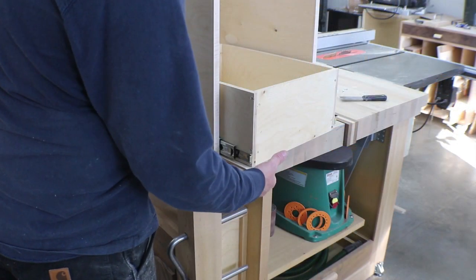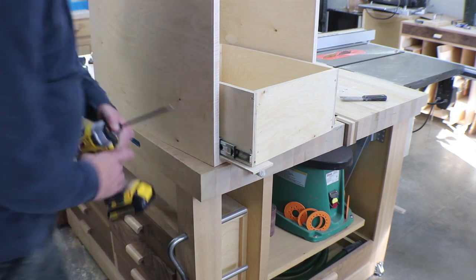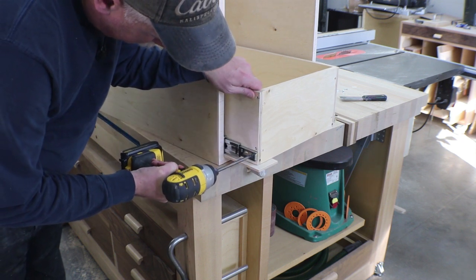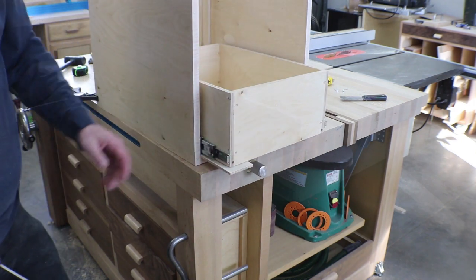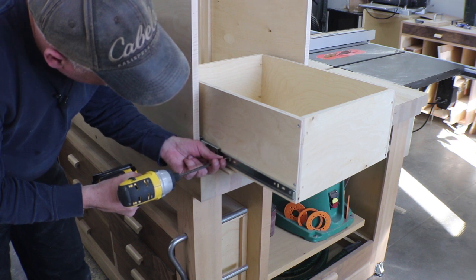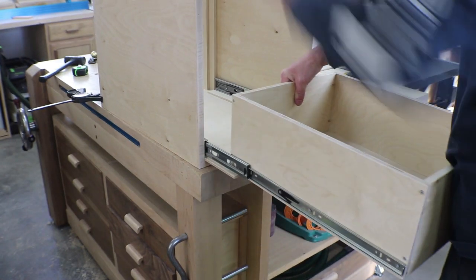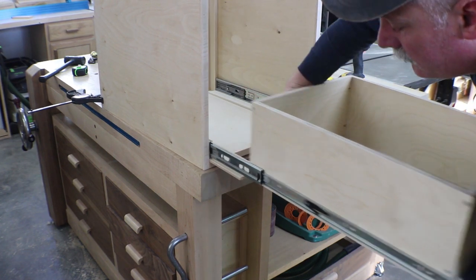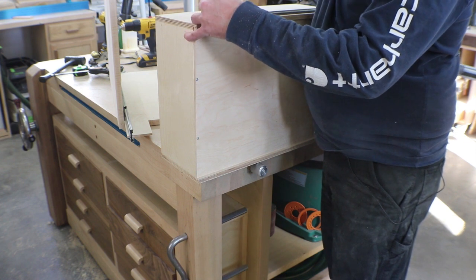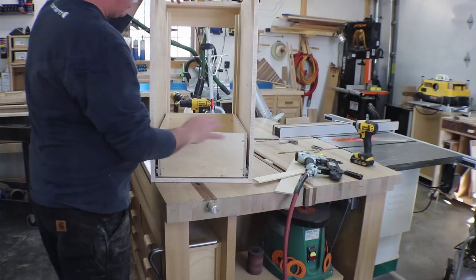With the quarter-inch spacer underneath and the glide pushed up against the stop in the back, I know placement is good. I flush up the front of the drawer and install the front screw on both sides, then slide the drawer out a little further — still on my quarter-inch spacer — and install the second screw. Then I take the drawer out to finish the glide, get that third screw in, and locate the third screw on the bench where I know it's perfect. Same thing on the other side, then reinstall the drawer.